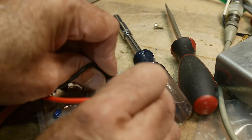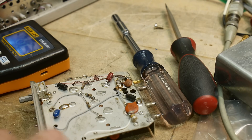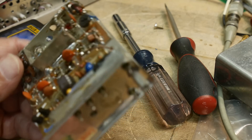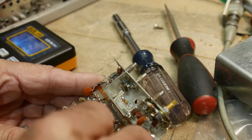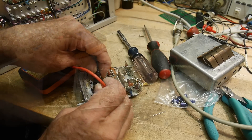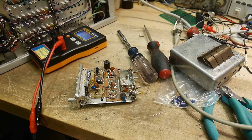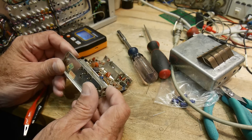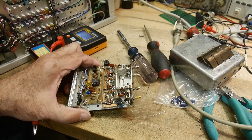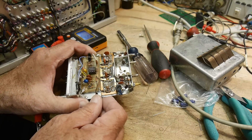That one looks okay. They both seem okay. How about this tantalum here? Seems okay. I don't think there's anything obviously wrong on this board, so I'm just going to have to look at the schematic and start probing around. The symptom is it's not working at low frequency but working at high frequency — you'd think maybe there's a bad capacitor somewhere.